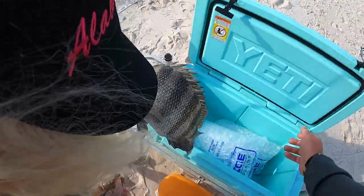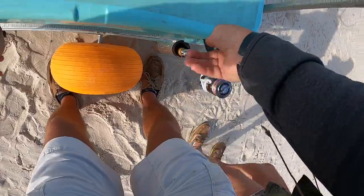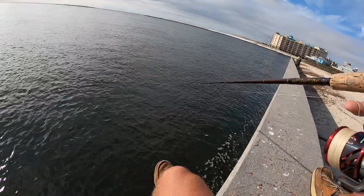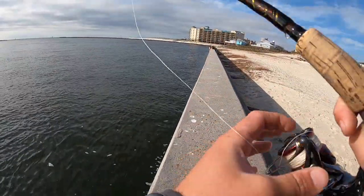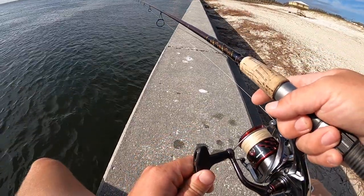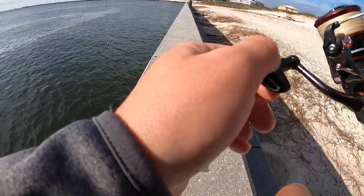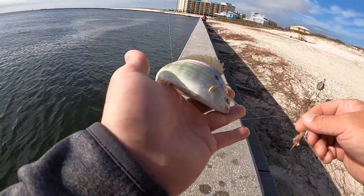She caught that perfect sheep's head — those are really good eating. I can't throw back a sheep's head if they're a keeper; they're just really good to eat. We're going to drop down again and see if I can get one — she's already won on the board. Let it sink to the bottom and give it a couple turns up. There's a bite right there — something is picking the heck out of that shrimp. Just a little pinfish. Not exactly what I was looking for, but pretty good bait — he's going back.